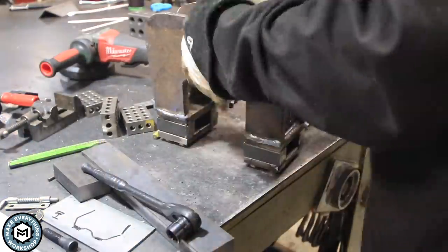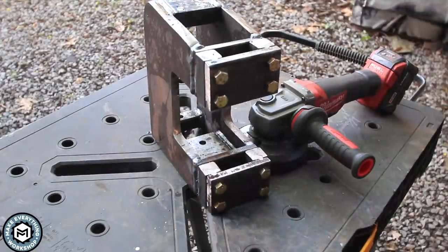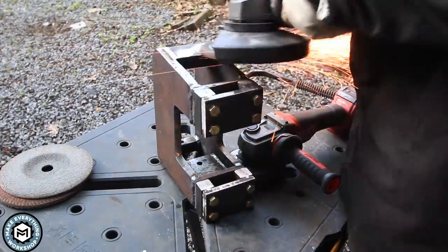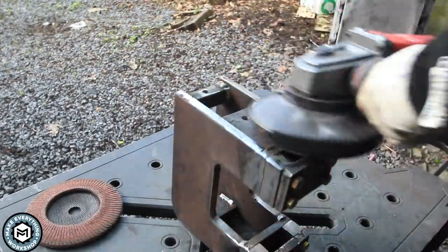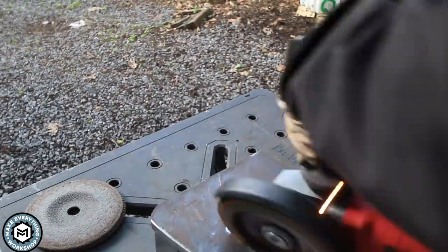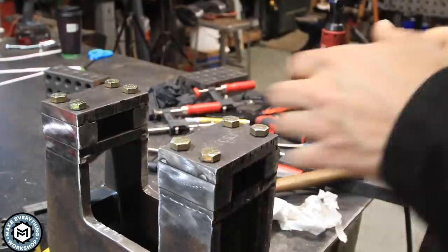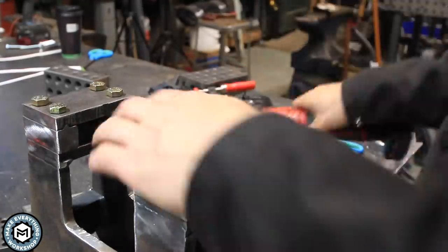Now that I've got all these pieces welded in there — all my plates are welded in, everything's overdone if anything — this thing isn't going anywhere. I take it back outside onto the table and start grinding. I'm really not trying to make this thing look perfect; it's a blacksmithing tool, it's going to get used and abused. But I did want to clean up any welds that were sticking out, make everything nice and flush, so that it sits flat on the table and looks nice and square when you look at it from the front.